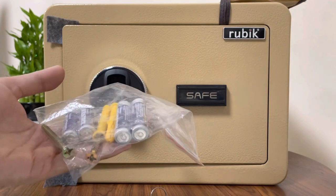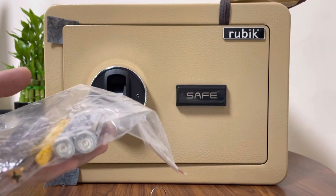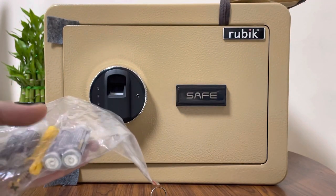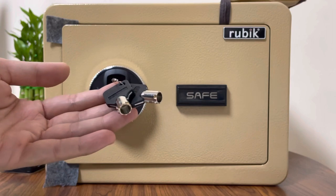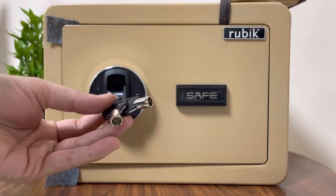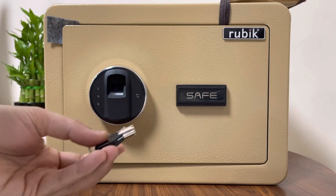These screws are for wooden cabinets only. If you want to mount it in a wooden cabinet, these screws are provided. But if you want to hang it on a wall or mount it on the floor, you must buy some steel bolts. Two unique keys are included — replacement is not available, so make sure these keys are always kept at a safe place.